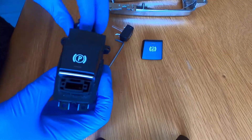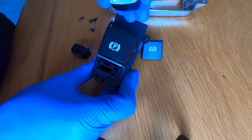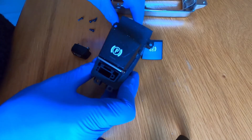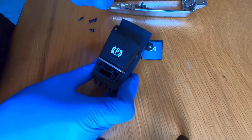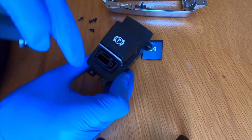The new button I bought is a cheap Chinese copy without the clear plastic light guide, so it probably won't light up when it's in use. But I'm not that bothered because I always look at the dash instruments to see if the Auto Hold function is on anyway. All you do is just pop the new button in and press it into place.